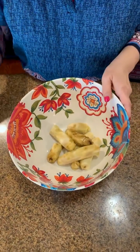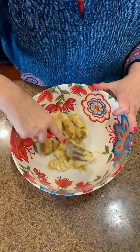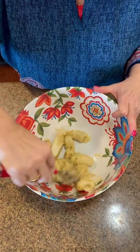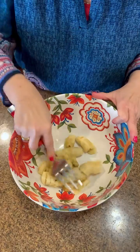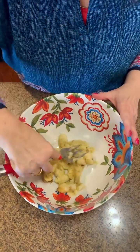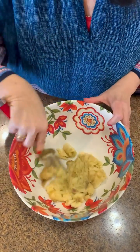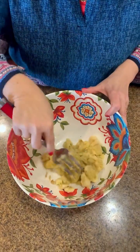I've got four ripe bananas and I want to smash them really good at the bottom of our bowl. Maybe you know where I'm going with this — have you ever woke up just craving banana bread or banana muffins? Well, that's what this morning led me to this recipe and I thought I'd share it with you.